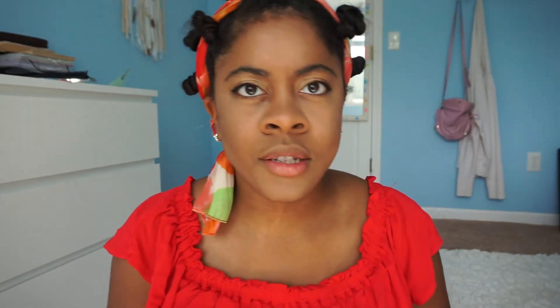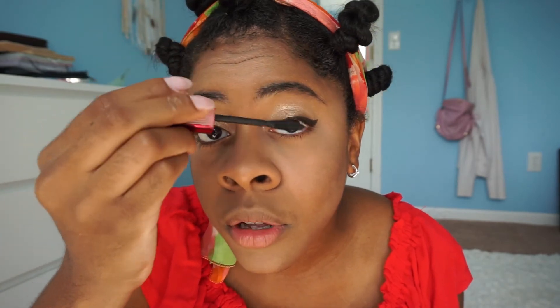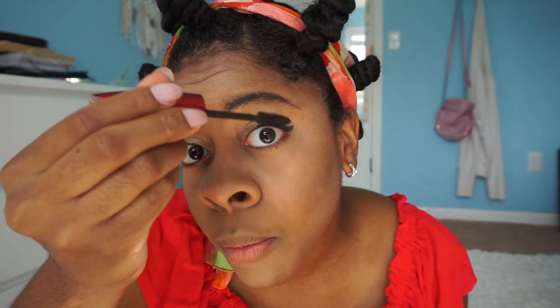I pretty much brushed everything away and this is the final product of all that. I'm just putting on mascara real quick — this is pretty much the final product of the things that I purchased.